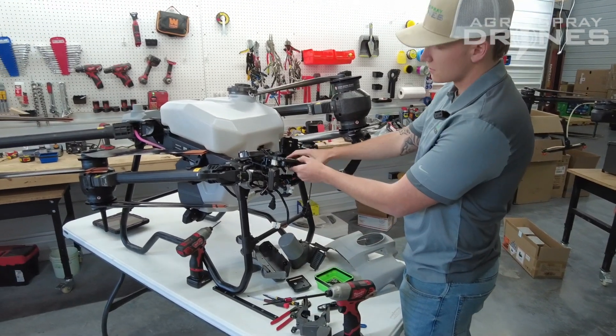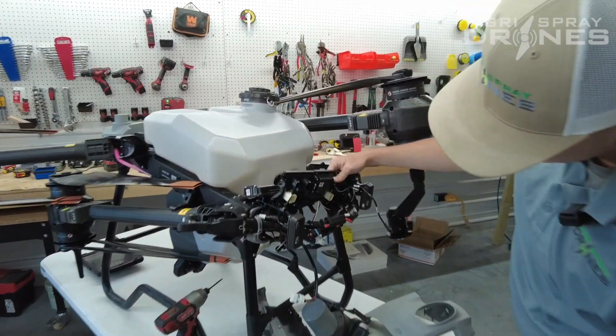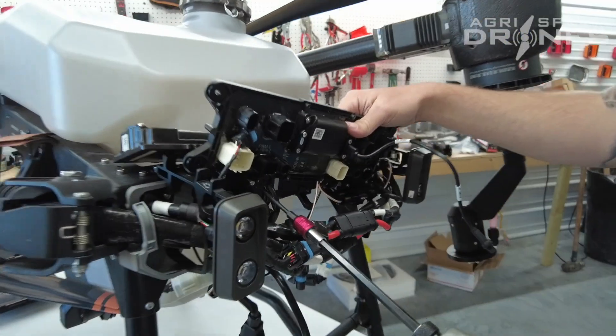And then to get your distribution board completely out, you'll need to unscrew these brackets down here.